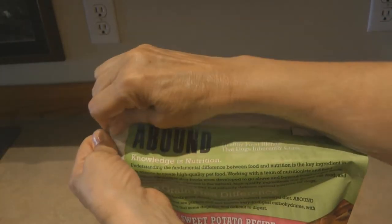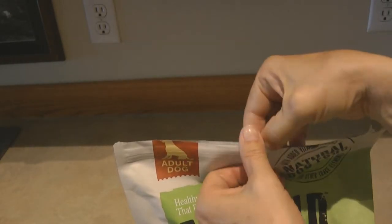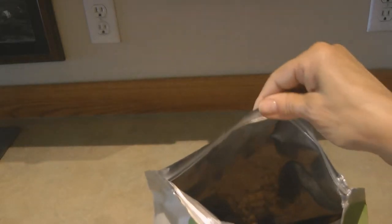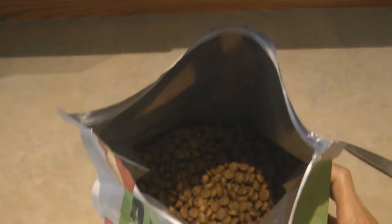The package has a tear strip across the top — I tugged and tugged, it was hard to open, so I needed to use scissors. The Abound dog food pouch has a mylar lining and is not paper on the outside; it's a waterproof type material. It has a zip top to seal up the remainder of the package to make sure the food stays fresh.